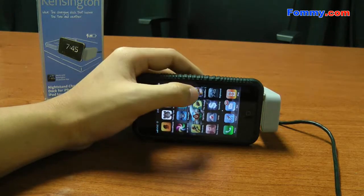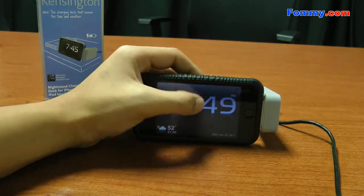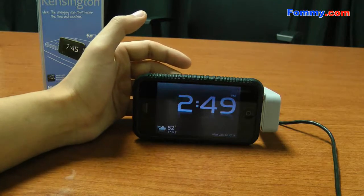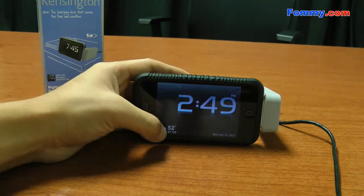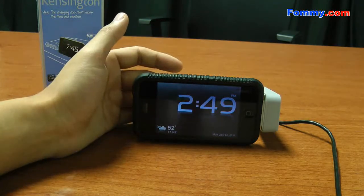It's free, and it actually works pretty well. Right now we're in horizontal mode. There are a bunch of different settings, and it also shows your weather, your date, and time.